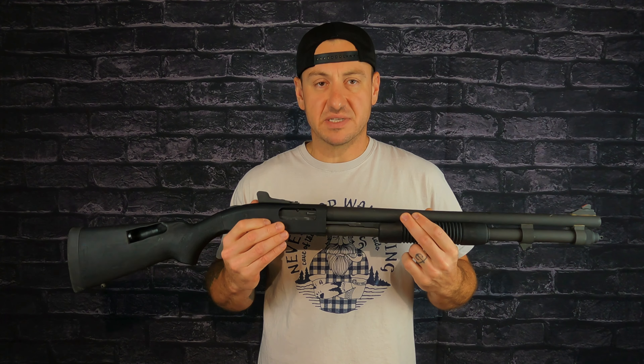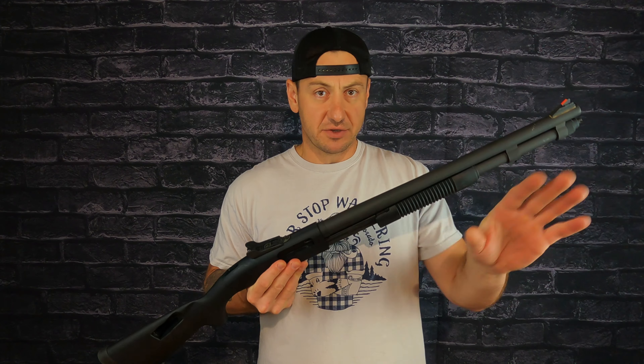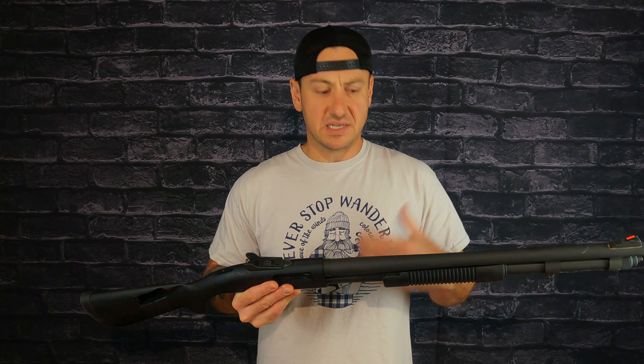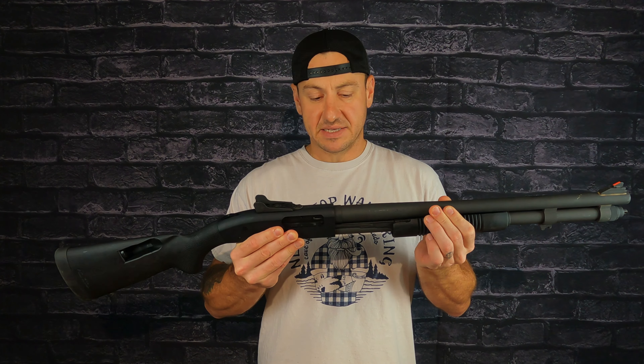I wasn't even looking for a pump shotgun because I'm super satisfied with my 930 and what I've done with it — as you've probably seen in my previous videos on upgrading the build. That's what I see as a perfect shotgun. But this one — I just saw it and couldn't pass it up.